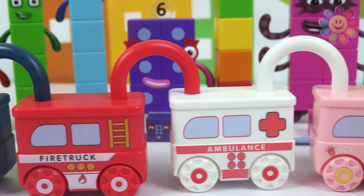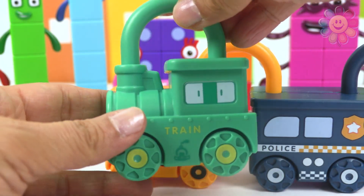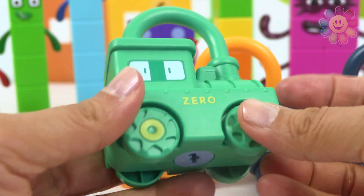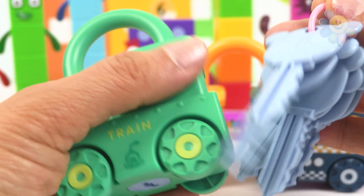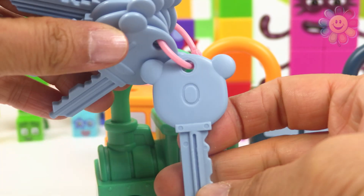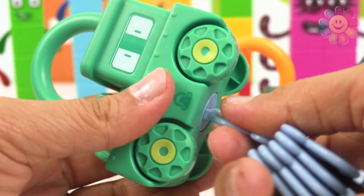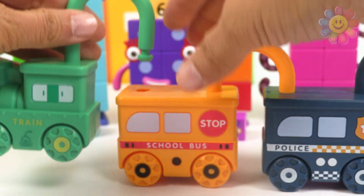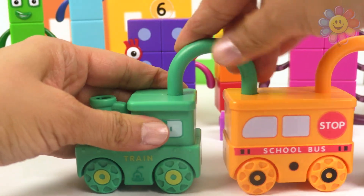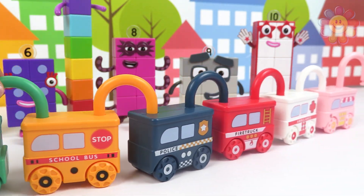We're almost done, we need one more. It's a steam engine. What does it say in the back? It says zero, so we need key number zero — I think it's this one. Yes, it worked! And now we need to connect it to the school bus. And we made a train — a train with five cars!